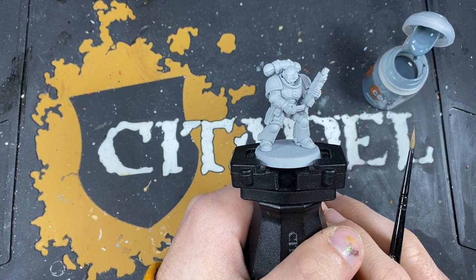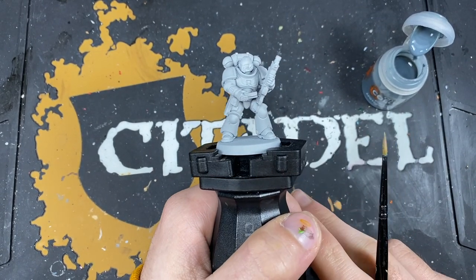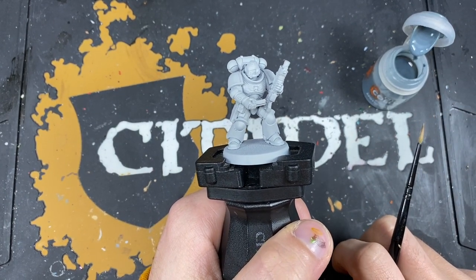Contrast paints — this makes it a lot easier. Contrast paints and a glaze, which we'll talk about shortly when we come up to painting it.